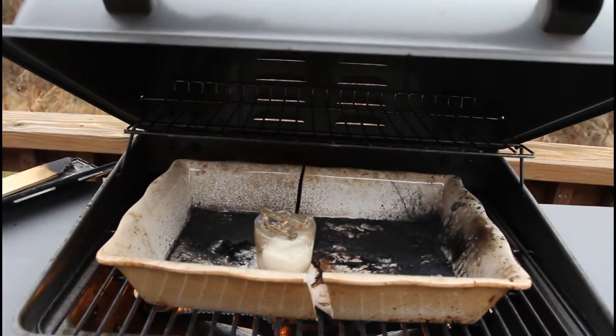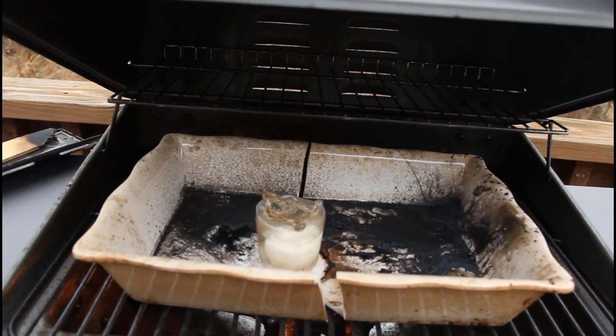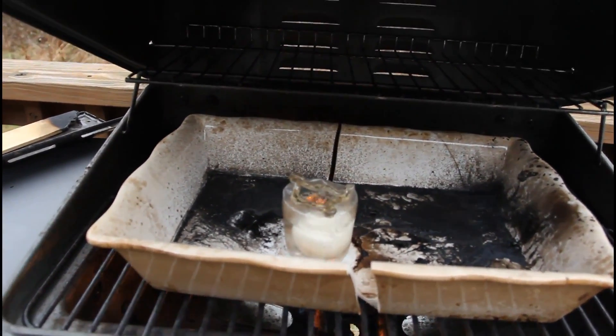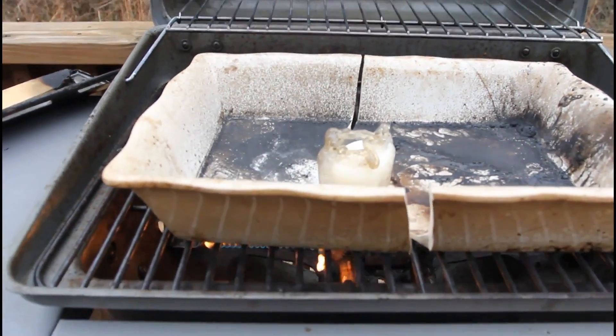Water has been boiling about five minutes. As you can see, the glass melted a lot more, and some water has boiled out. So I think the glass is about done cooking. We're about to take it out — looks like the water has boiled out.